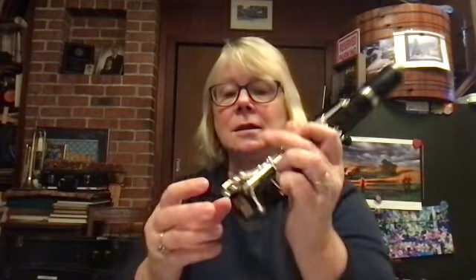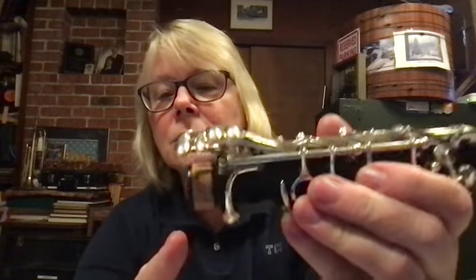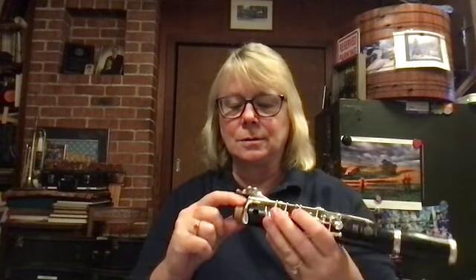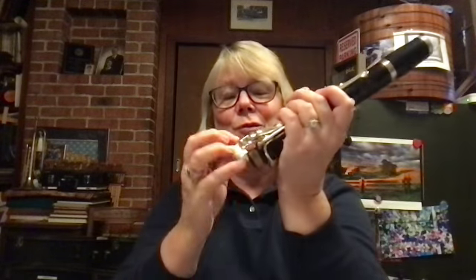You don't have to put the cork grease on every single time, only when it's needed. Then it slides on really easy. If you don't use cork grease, the cork starts to rub off — you can kind of see here that it's starting to, because it's old. I just had these redone too, so you've just got to take really good care of them. Make sure that you put lots of cork grease on there.